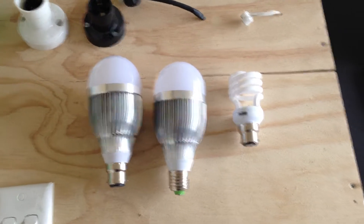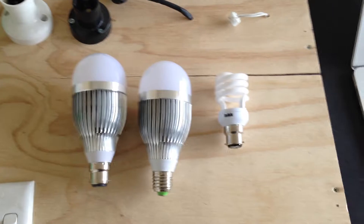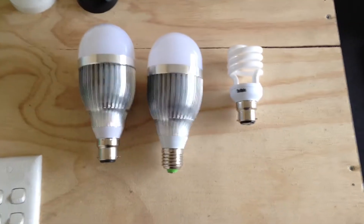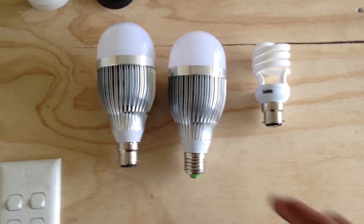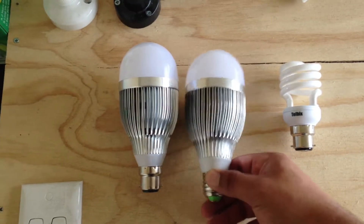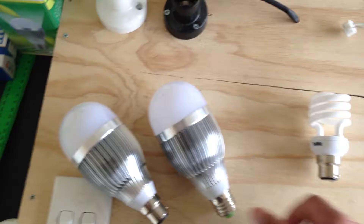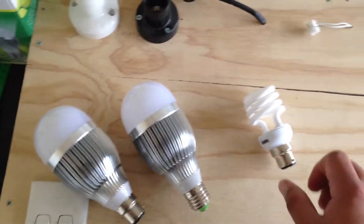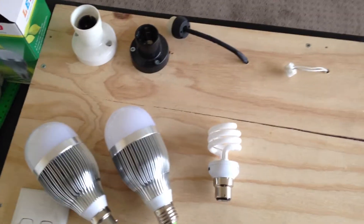The good thing about LEDs, apart from being more efficient for energy consumption, is you don't have to replace them so often — so obviously less replacement cost, time, and hassle. The other good thing is you can drop them and they're fairly sturdy; they won't break as easily as CFLs or old incandescents, and they won't shatter when they hit the ground.